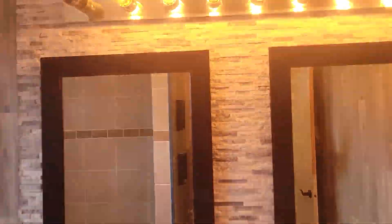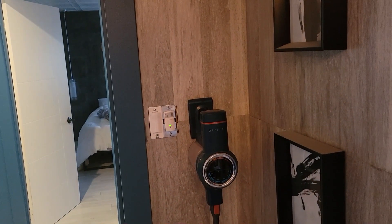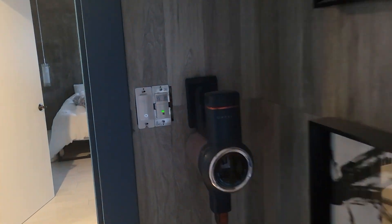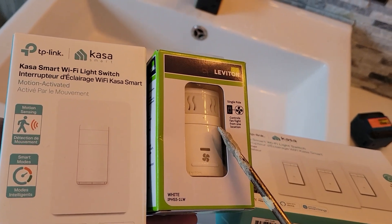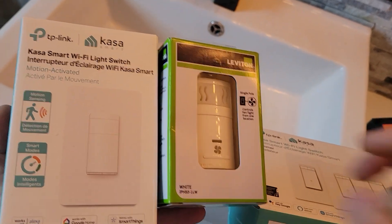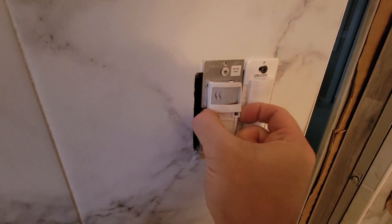Walking in, and then the lights just turn on. We could just say, hey Google, turn off guest bathroom or guest bathroom lights — it doesn't really matter. We're also going to install the Leviton IPH-S5-1LW Humidity Sensor.